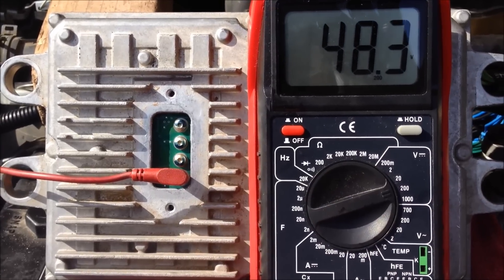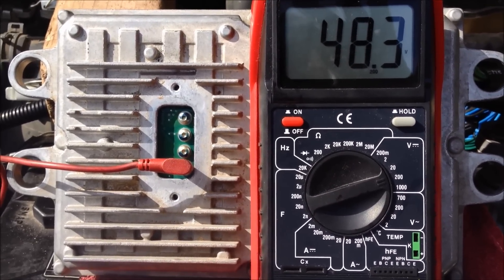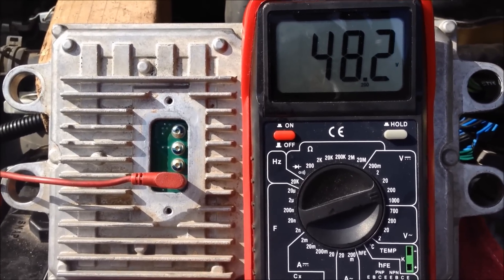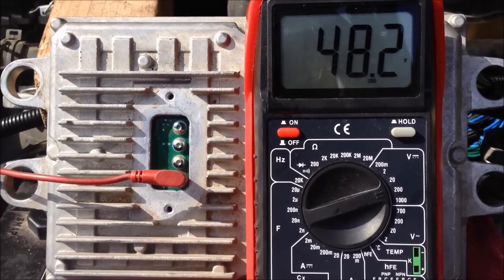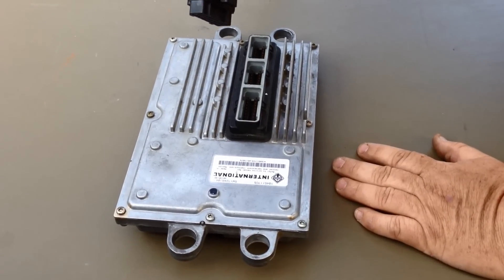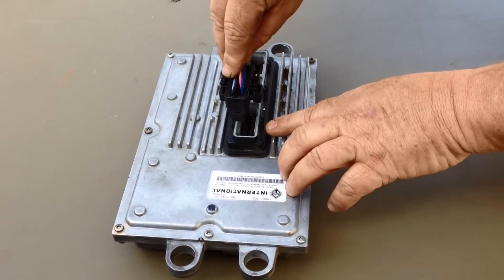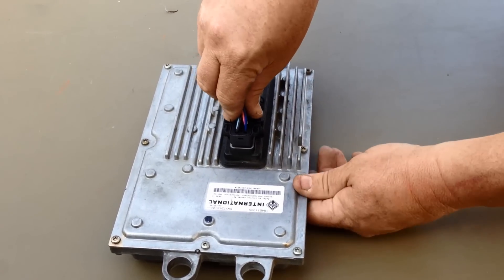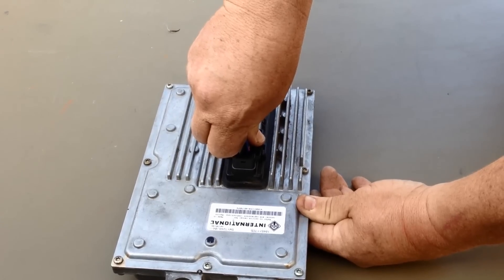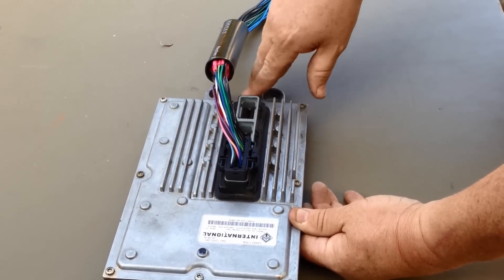This is a 6-liter fuel injection control module that we just rebuilt. Notice key on engine off during the buzz test it's 48.3 volts, and with the truck running it's 48.2 volts — and she runs smooth. After the rebuild and after you reinstall the FICM, make sure that each of the three harnesses click. You'll hear an audible click that ensures it's seated properly and that the clips latch onto the FICM on all three wiring harnesses.